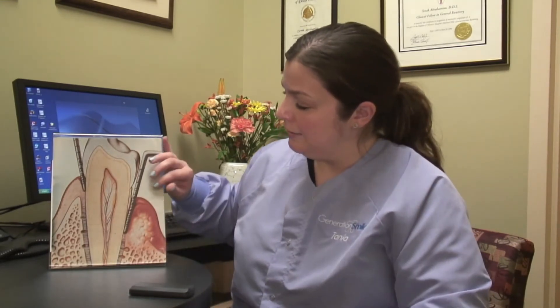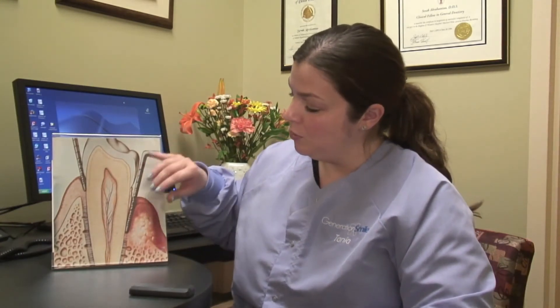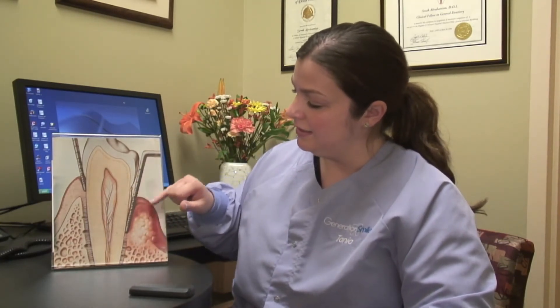So when we do the measuring on this side we get measurements anywhere from four, five, six, seven, sometimes all the way up to ten millimeters. And the more attachment and bone that you lose, the deeper the pocketing. When the pocketing gets deep to that level it's very hard to maintain by just regular brushing and flossing on your part at home.